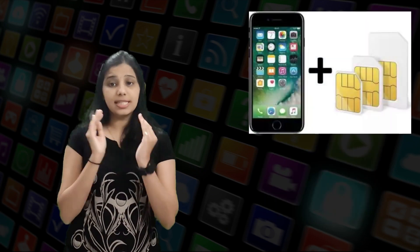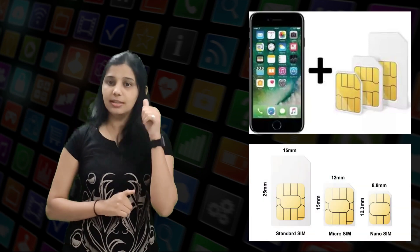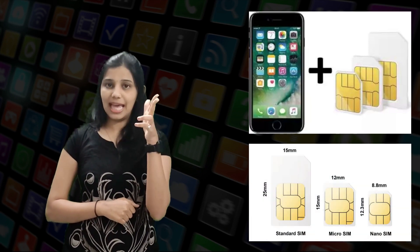So from next time, if anyone asks your mobile number, tell them it's not the mobile number — it is a SIM number. All mobile phones need SIM cards, but they don't all need SIM cards of the same size. In fact, there are three different sizes in use: the standard, the micro, and the nano. The standard mini SIM card is the oldest, introduced way back in 1996.